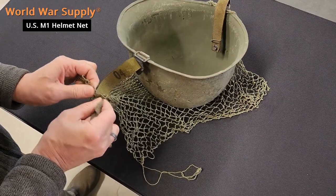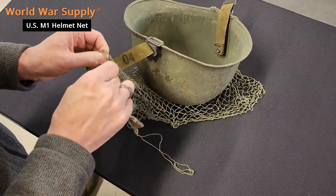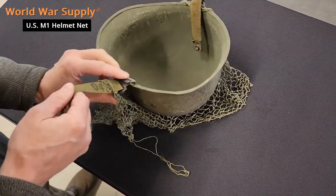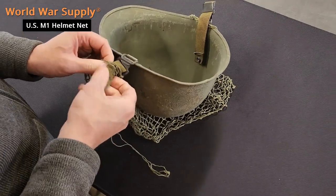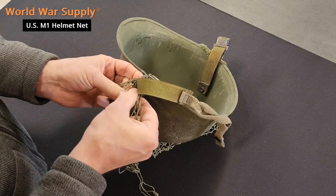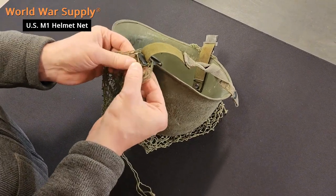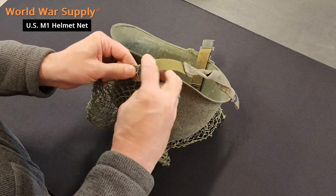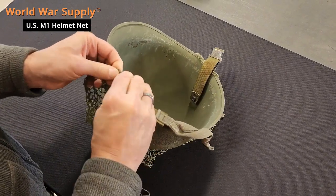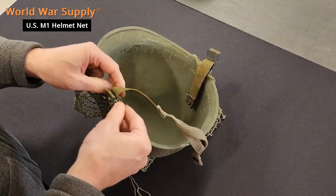I realize that this is a post-war helmet, just the one we have handy right here. Again, watch the metal parts so you're not tearing it as you're stretching it over, but they're fairly resilient — you just don't want to catch on anything sharp that may be on your particular chin strap.